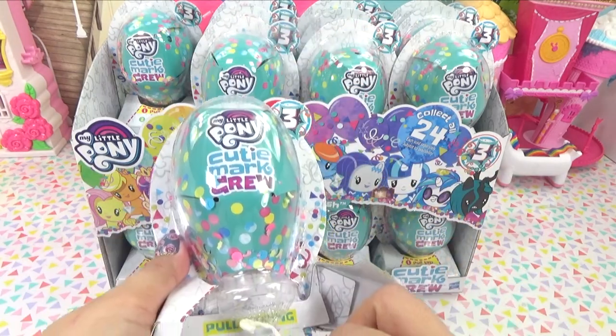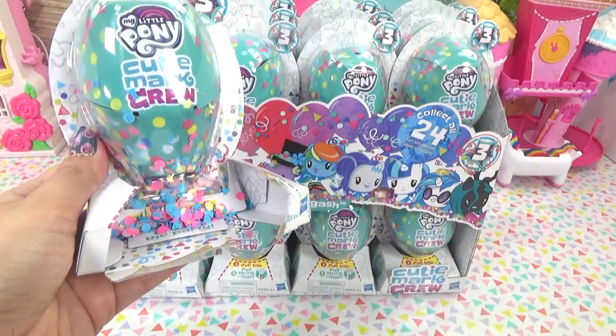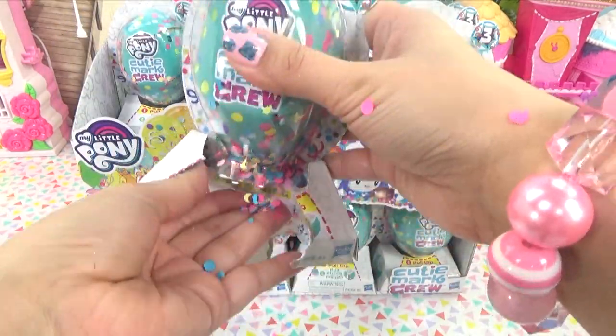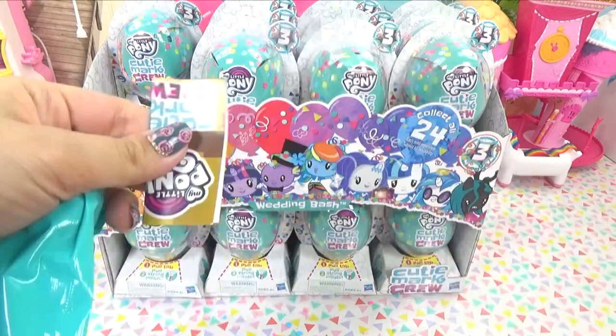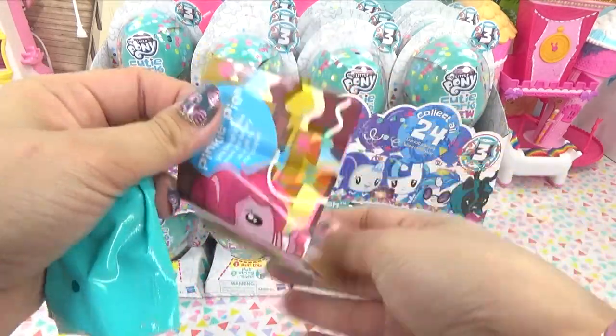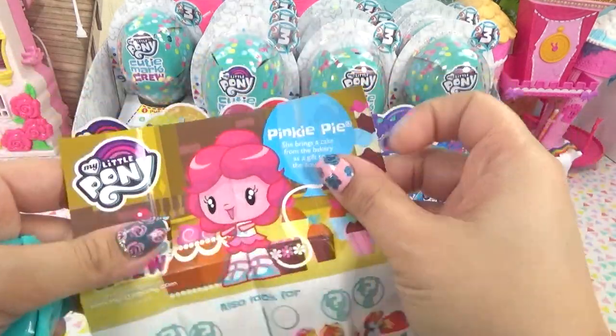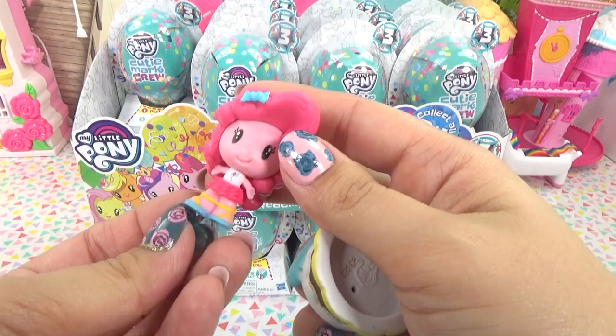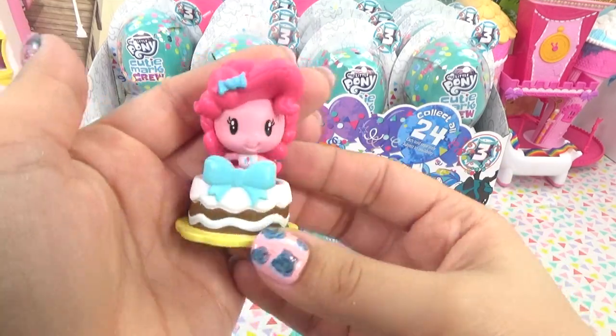Then we pull the string. I don't want to mess this one up. Where does it pop out? That's how it's supposed to go - it was supposed to go everywhere, and it really didn't. Does it have a different picture on it? Does it tell us who it's going to be on the inside? Here's Pinkie Pie. She brings a cake from the bakery as a gift to the couple. Here is Pinkie Pie - this is just so adorable.